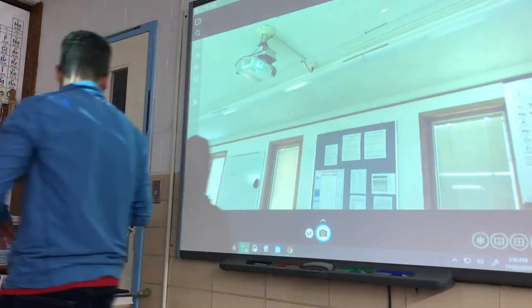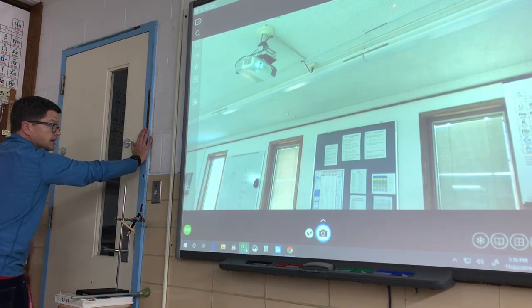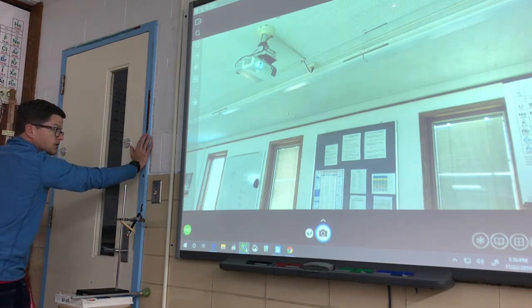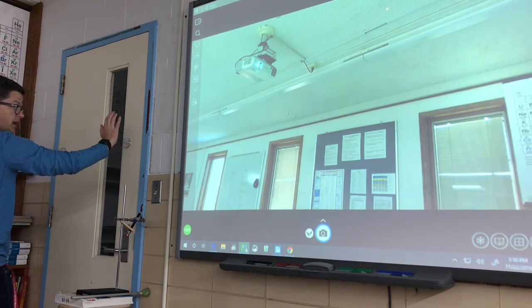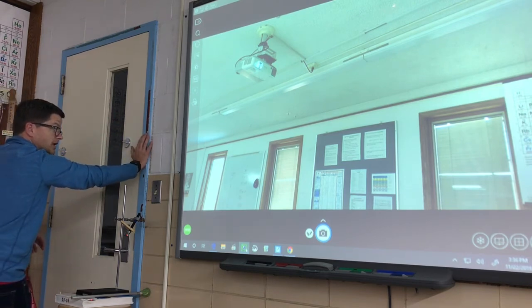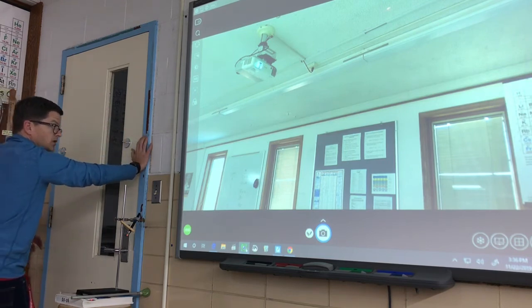I'm going to come around here and give the wall a push, and you should see the laser pointer move. That's because the wall is flexing like a spring — it's not visible except by the way the mirror is rotating and changing the location of the laser pointer light on the ceiling. You can clearly see that when I push it, it moves.